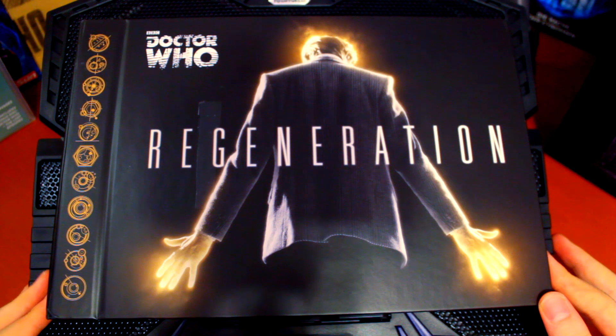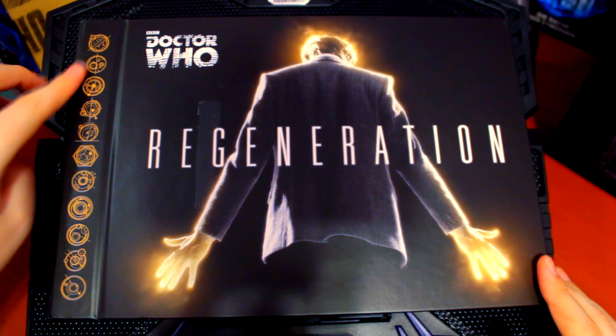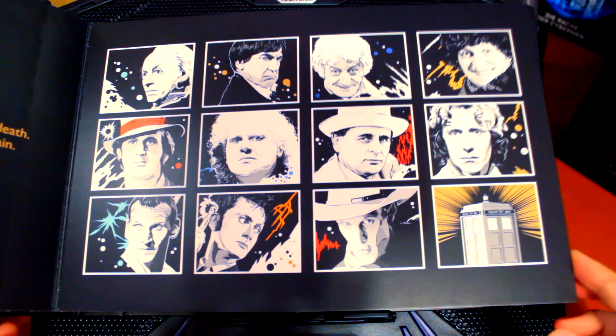Let's slide this coffee table book out and take a look. It's very sturdy. Here we have the Regeneration cover that's the same as what we see on the front. We've got this lovely Gallifreyan writing on the binding and the Doctor Who logo. If we open it up we have just amazing pictures of each of the first 11 Doctors. Love that artwork.